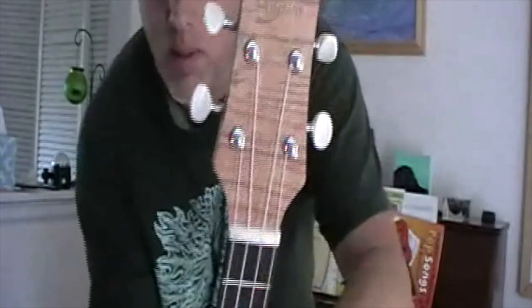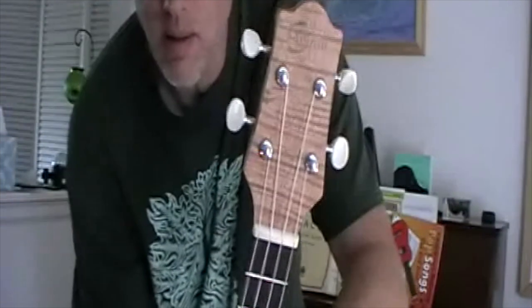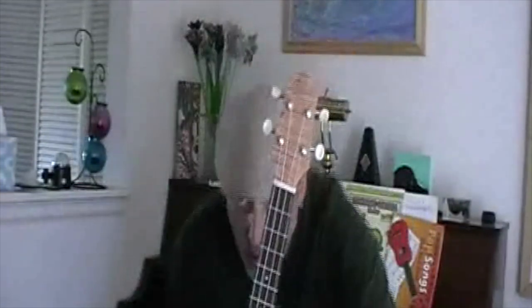Hey folks, back again with more ukuleles. A couple of different brands to tell you about today. The first one is G-Great — if that sounds familiar, I did a video on G-Great guitars a while back.